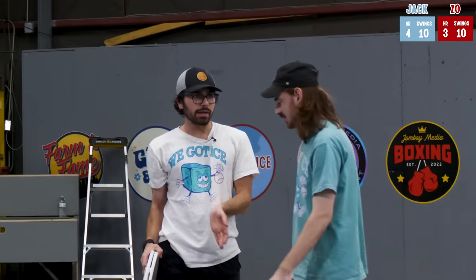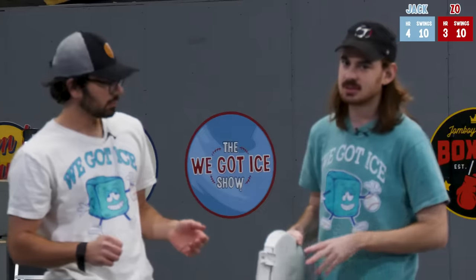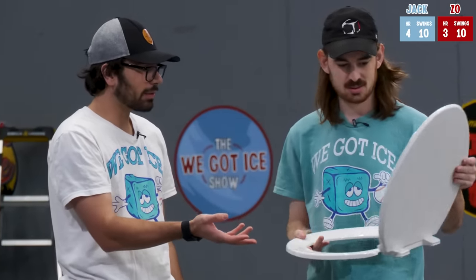Three for ten. We both took advantage of the money ball. Four to three. Kind of not one of our best rounds — it's kind of a mid-round. I had so much faith in this toilet seat.